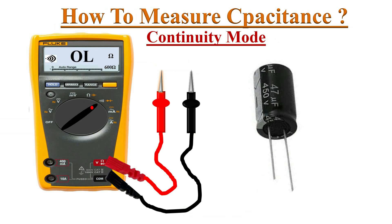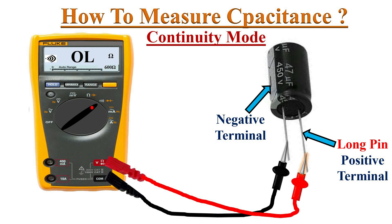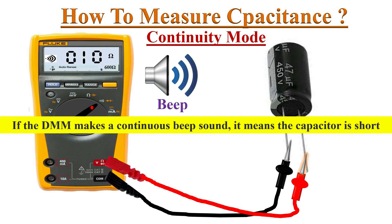Let's see how to test a capacitor using continuity test mode. Set the DMM in continuity test mode and connect the meter's test leads to the capacitor terminals — positive terminal to the red probe and negative terminal to the black probe. If the meter shows continuity with a beep sound and gradually increases and then shows an OL reading, it means the capacitor is in good condition.